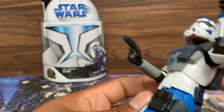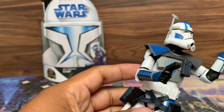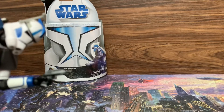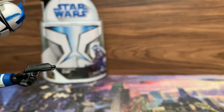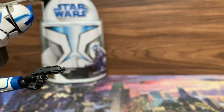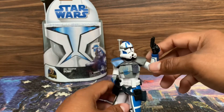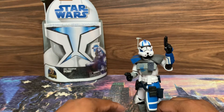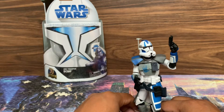He only comes with one pistol hand. This other hand was a regular hand, but what I did was I took a razor and just pretty much slit it down so that way he can grip it perfectly — which isn't too hard. Just be careful if you're going to do that. You don't want to cut too far deep where the plastic becomes flimsy and just rips off, and you obviously don't want to cut yourself.